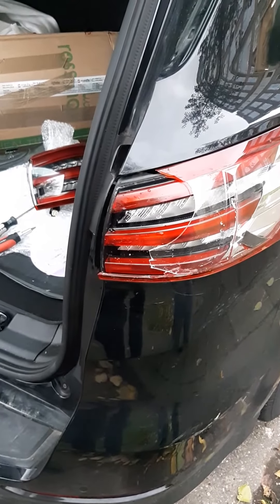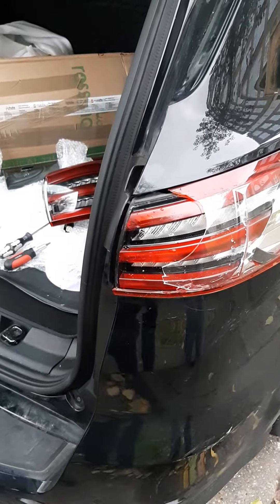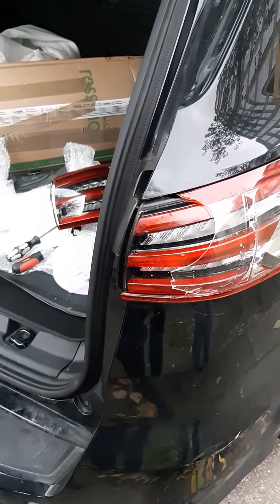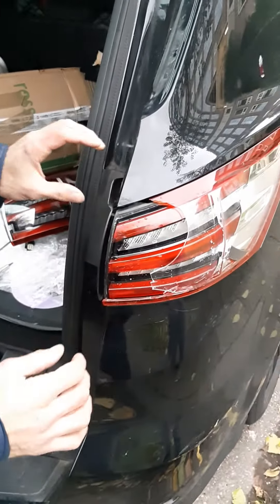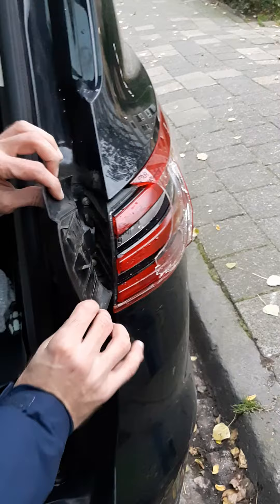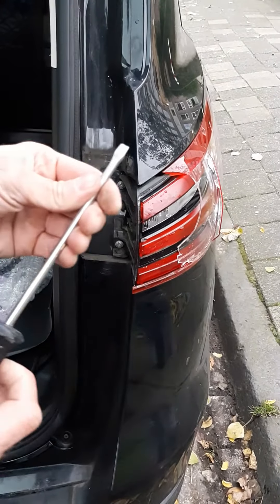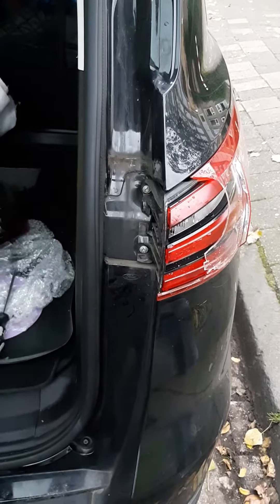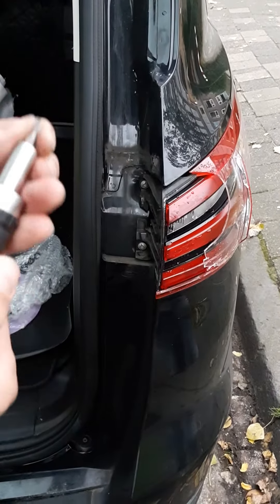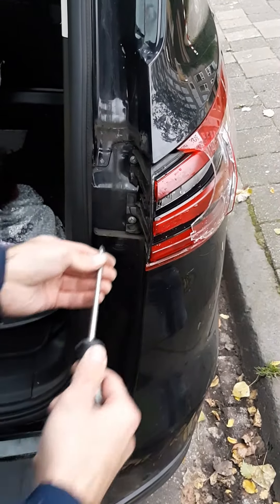Hello guys, today I'd like to show you the real simple change of a rear light on a Ford S-Max Mark II, the new generation. Basically, the biggest challenge is to take out this cover from over here. You can either use a flat screwdriver or a Torx T25 size screwdriver — I will use the flat one.